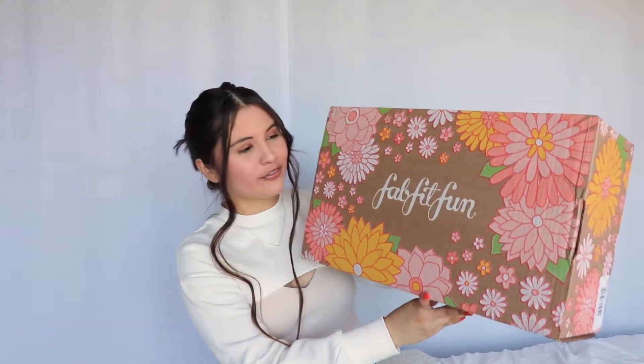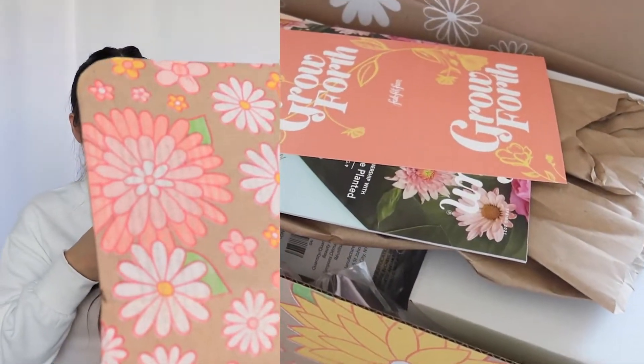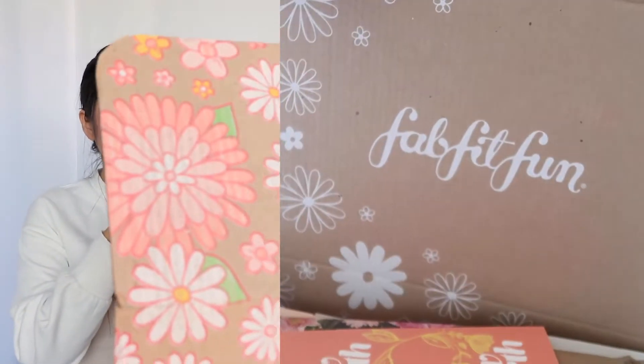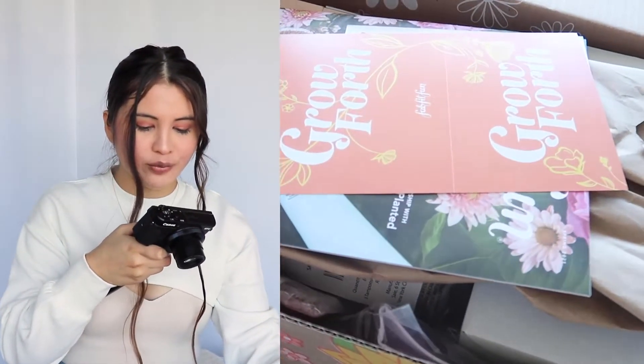So this is what the box for spring looks like. I think it's really cute because it's got so many cute little flowers and everything. I'm gonna go ahead and record this part of the unboxing with my vlog camera for you guys. So I just cut it and opened it. This is what it looks like right now. Oh my gosh, so many goodies in here. I'm so excited.